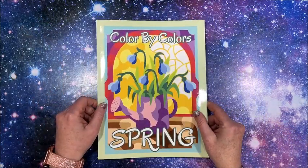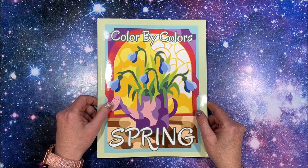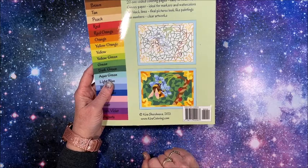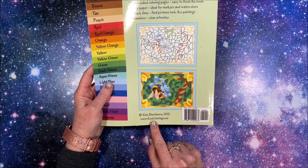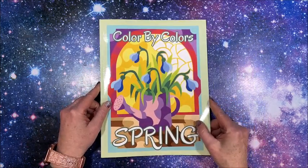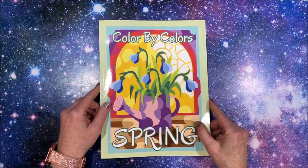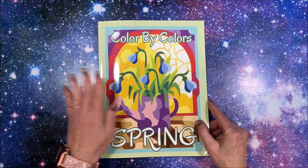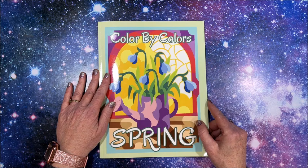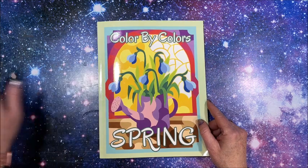So again, this is Color by Colors: Spring by Kira Shersneva. She has a website — kiracoloring.com. Thank you so much for watching — I hope you enjoyed seeing Kira's latest color by colors book. If you did, please hit that thumbs up button and subscribe if you're new to my channel. I hope everybody's having a terrific day and as always, happy coloring — bye guys!